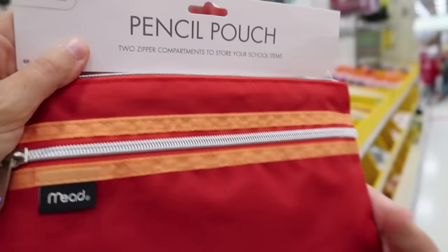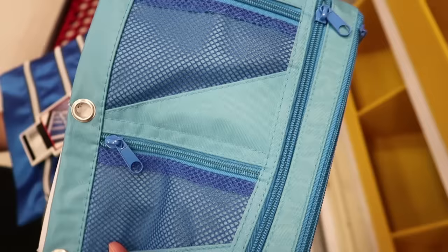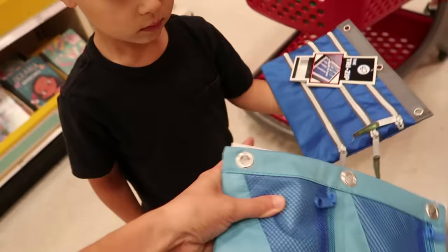You're interested in this one? Yeah, it looks really cool. I like it. That one has three different zipper pockets. So this one has four zippers and you can see in the little pockets. Which one do you like better? I'll take this one.